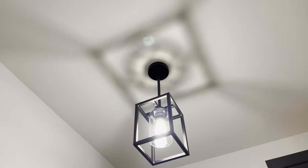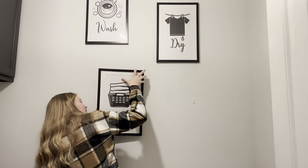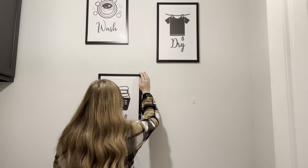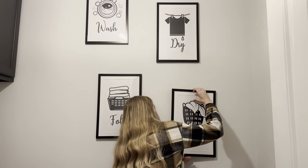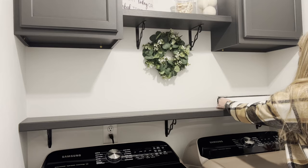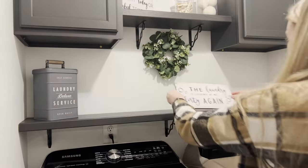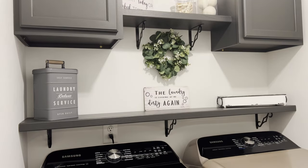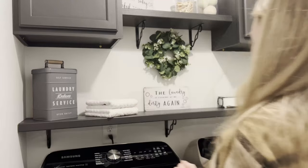It was finally time for decorating, which is my favorite. We put four pictures on the wall - the wash, dry, fold, repeat signs - because I didn't want that wall to be blank. We had them staggered, which brought your eye up towards the top of the cabinets on the left side, then brought it down on the right where there's a little trash can in the corner. Then we started working on decorating the shelves. We bought a lot of this stuff off Amazon - there were some cute little laundry signs. I decorated a little tiny tray with some linens and that kind of stuff, which I loved.